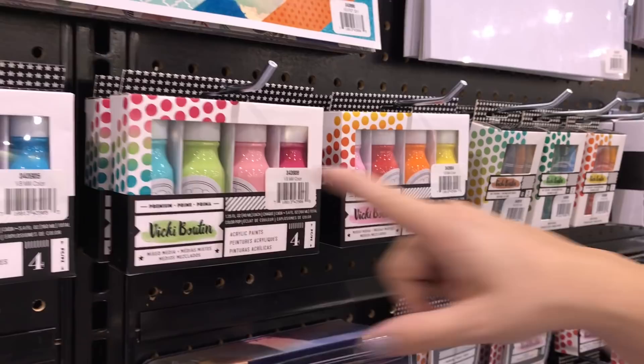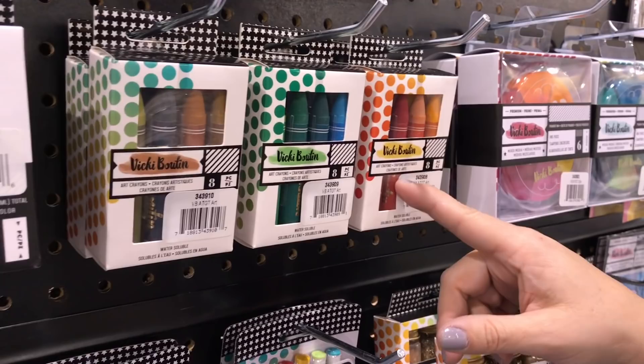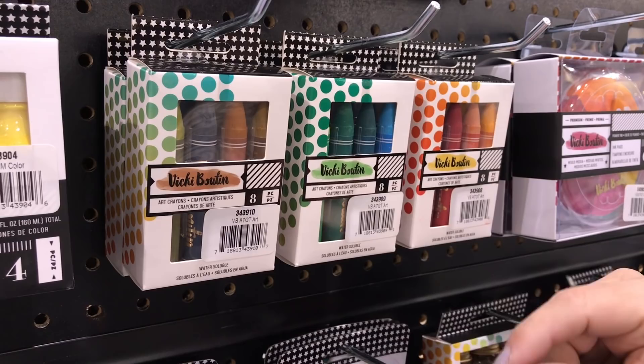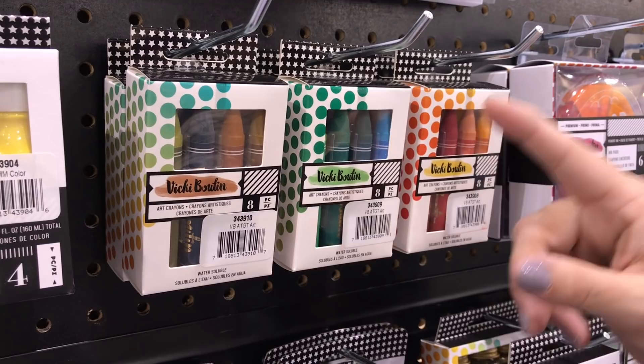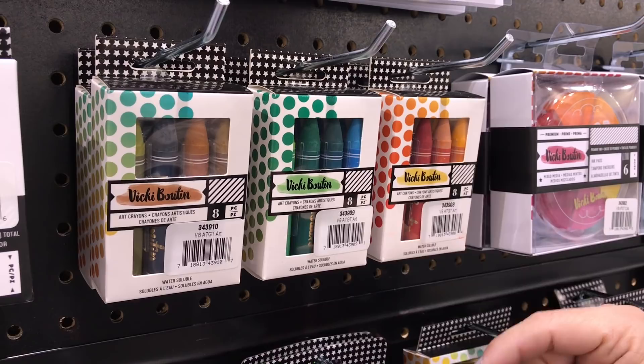And then we have my art crayon — this is kind of my workhorse in my mixed media line. What makes them different is they're like an oil pastel: soft, but not too soft. You just add water and you can make magic. We've added something new to the line that takes them to a whole other level. We have three color packs — the neutral, the cool, and the warm — and you get eight crayons in each pack. I'm going to do a demo in a second video so I can show you why I love them.